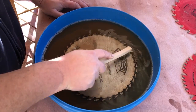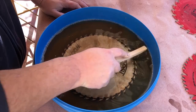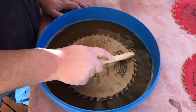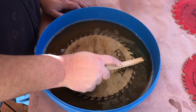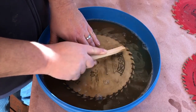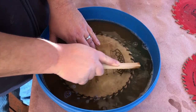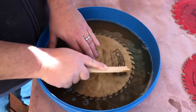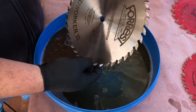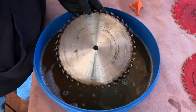After letting it sit for about five to ten minutes, you take the wire brush and start scrubbing. I'll put a link to this kit in the description. You just start scrubbing and work your way around the blade. Once you're done with the front, flip it over and do the same on the back. You don't have to let it soak again — you can just start scrubbing right away.